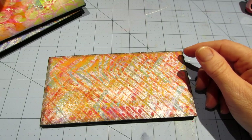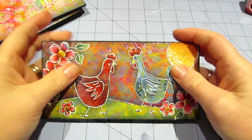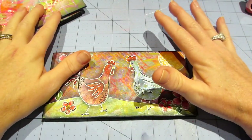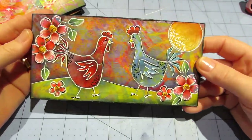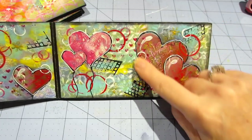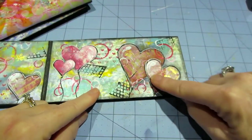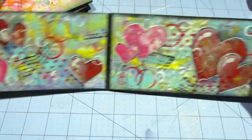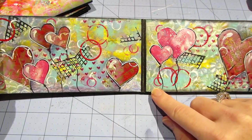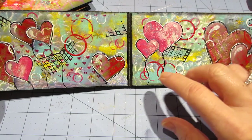Joanna Grant, when she likes a monoprint, scans it into her computer so she has it forever, because you're never going to make another one exactly the same again. She actually uses scanned monoprints and prints them out onto thinner paper too, so when you collage with them it's pretty cool. I am so in love with this — I can't even stand it, it's so cute.